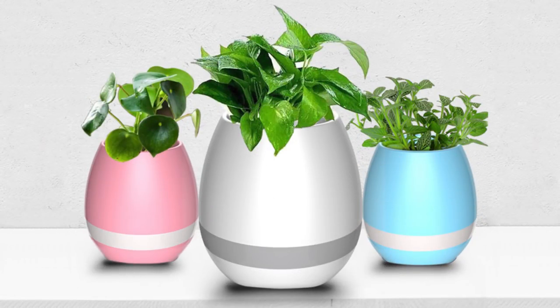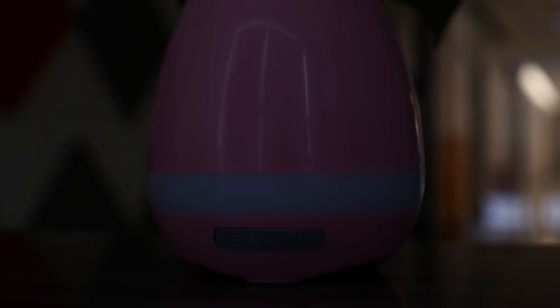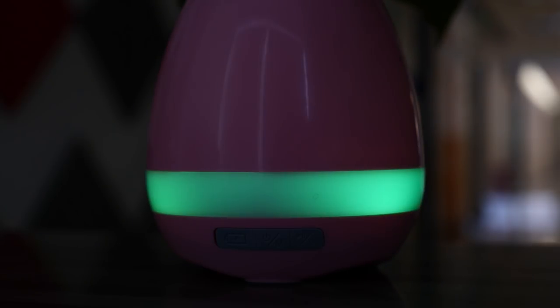The musical plant pot comes in three colours: pink, blue, and white. It's got buttons along the side to select the various functions and it can be charged via a micro USB port which sits just next to them. The pot also lights up with a variety of different light settings for either a chilled out mood or something more upbeat. A fun little gift for friends and family, you can pick up the musical flower pot from geekbarn.com now. Thanks for watching and don't forget to subscribe.